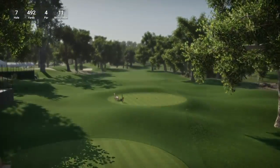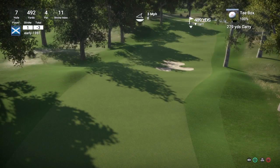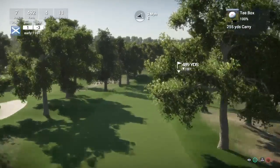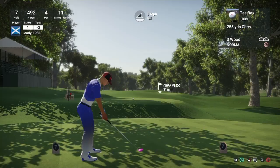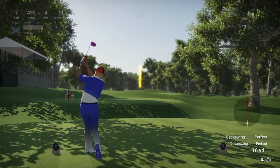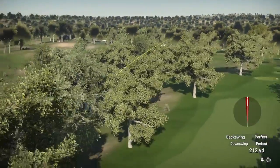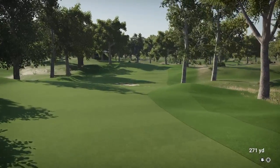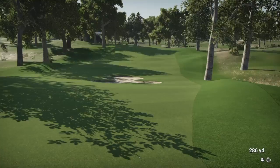Two consecutive birdies! Hole 7 is a par 4, 492 yards, stroke index 11. Don't think we can hit driver here - that bunker is calling out for the driver, so 3 wood. Let the wind take us round. Very mild wind conditions guys - it has been a while since I have played in these mild conditions. And we have played that well - 100% the right club there guys. Driver with the tour clubs would definitely be in the bunker unless you get a very very good break.